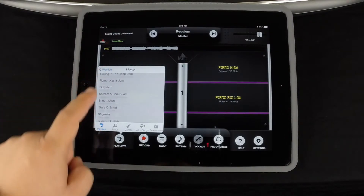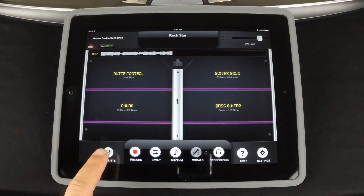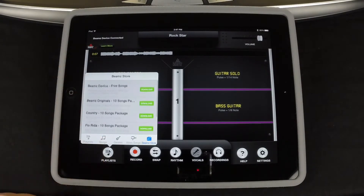Now choose a song from the playlist and have fun. To expand your music library, go to the Beams store and select from many different types of Beams songs — everything from original Beams songs, covers of top hits, video songs, even karaoke.